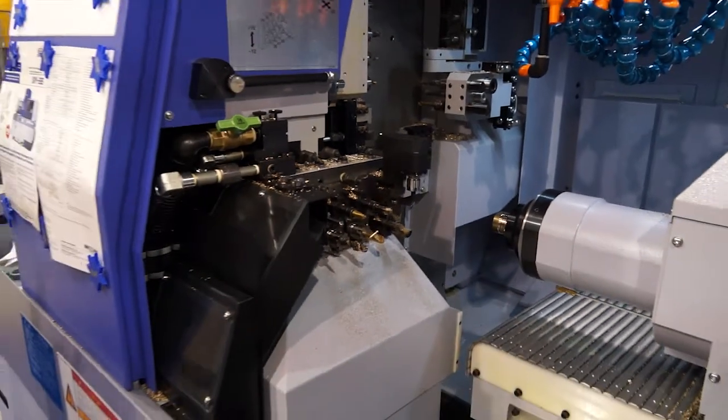If you are looking to reduce cycle times, if you're machining complex parts and you really need to do some balanced turning and you need a slightly bigger bar diameter up to 38mm, you should consider this machine.